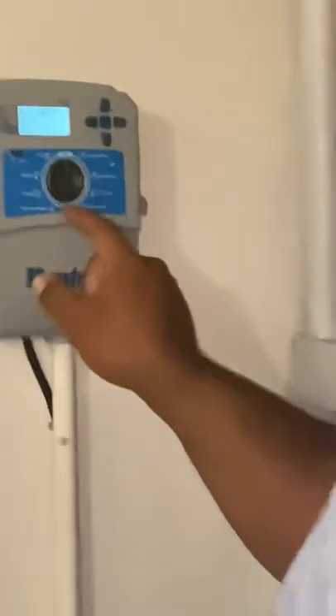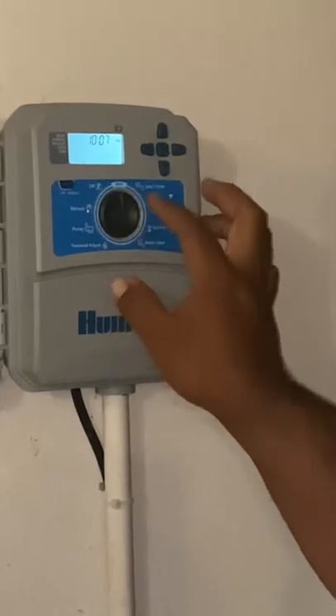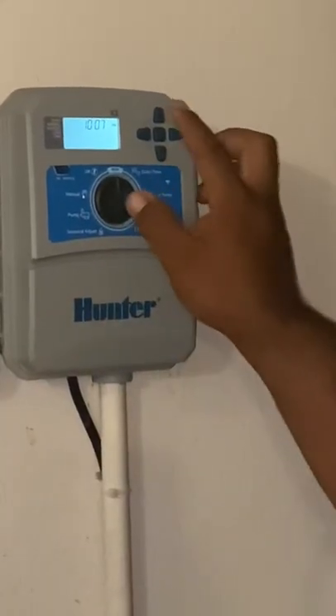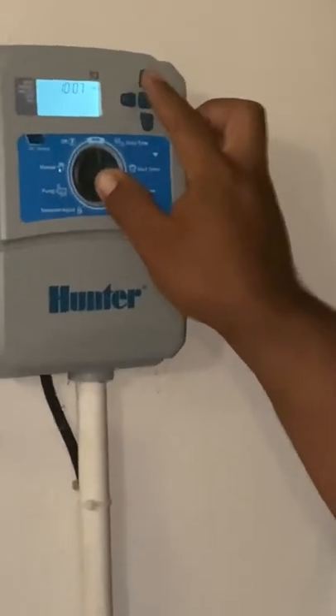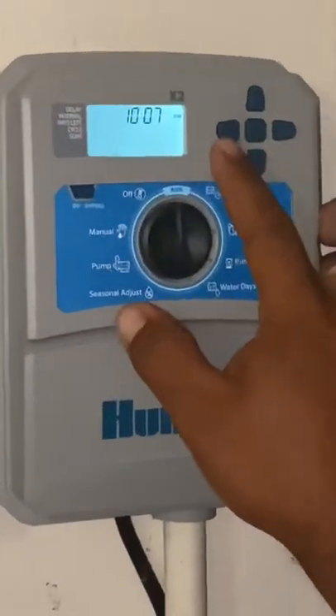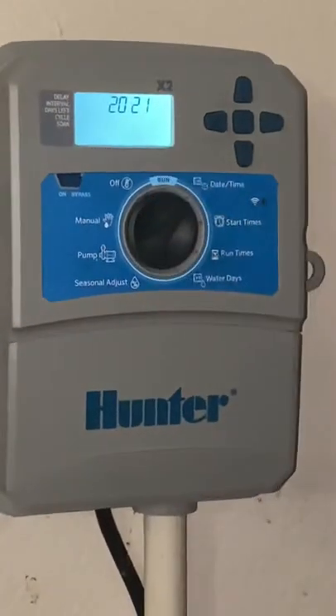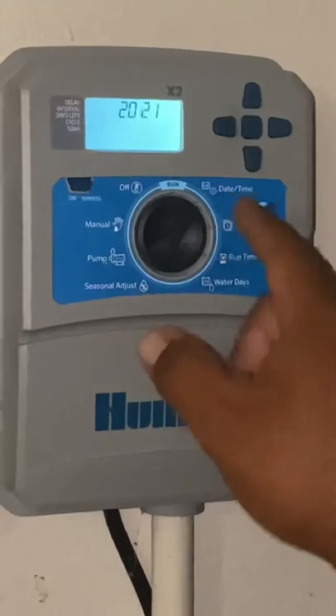Right here we have a Hunter X2 — it's a six-station controller, actually an eight-station. You have all the dials you're going to use. I'm only going to use this side for now on the setting part. You have these five buttons: plus, minus, a next button, and a back. There's also a program button in the middle. First thing I want to do is go to date and time.